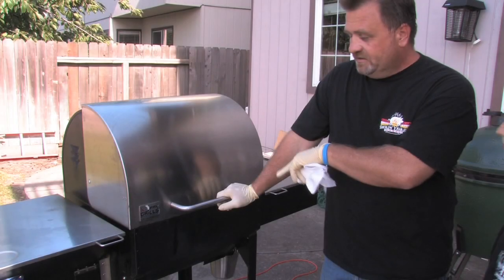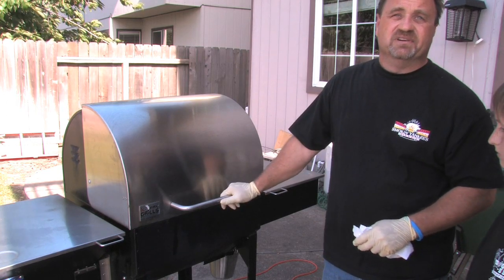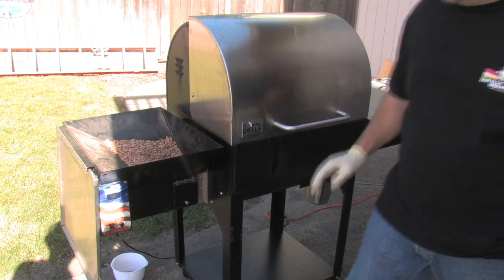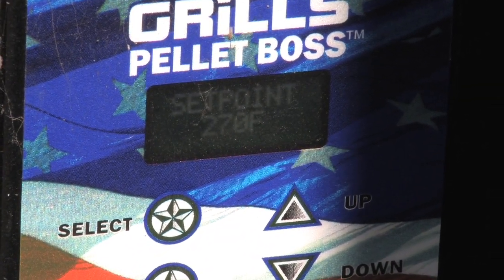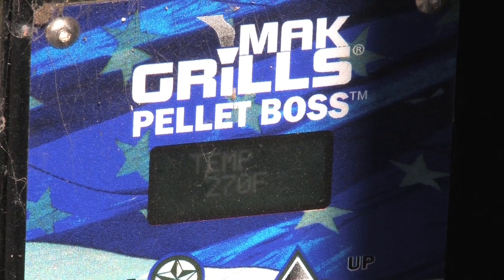What you see here is pretty much exactly what I would do in a competition without much change — I may put a little more rub on it, but that's about it. I do my chicken competitions on this cooker. Once the fire starts, the pellets just keep dropping in and smoldering, which keeps the temperature very consistent. That consistency is important — I want to know that an hour and a half is my target time and the temperature hasn't fluctuated 50 degrees.